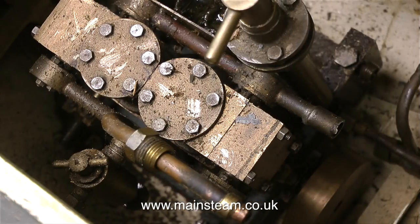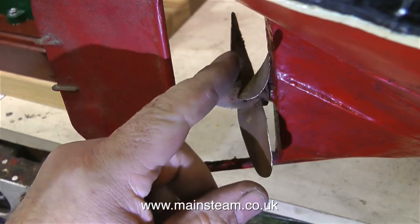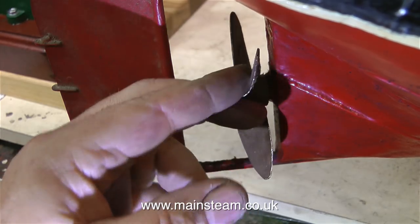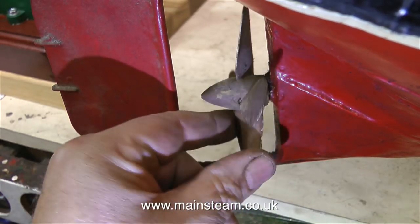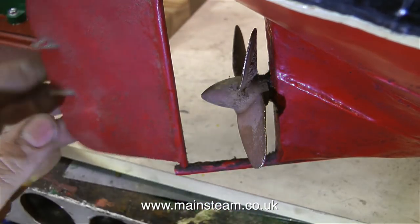From what I can see of this steam engine at the moment, it looks to be very well made, but I will have to remove it to get a final analysis. The propeller seems to rotate freely, but unfortunately it locks at one part of its travel. This may be something simple — I'll look at this in due course.